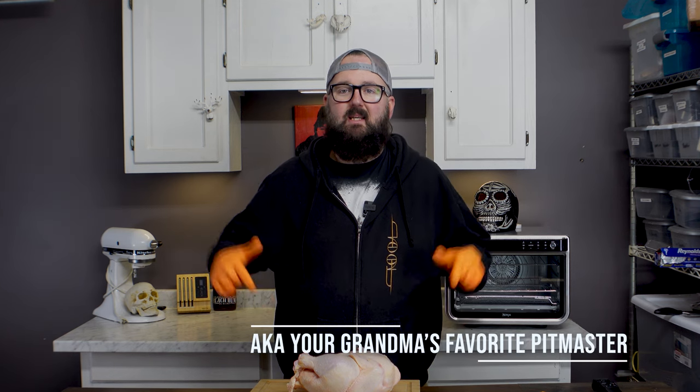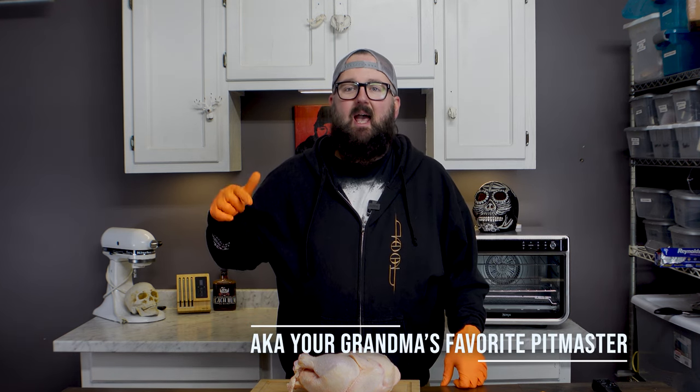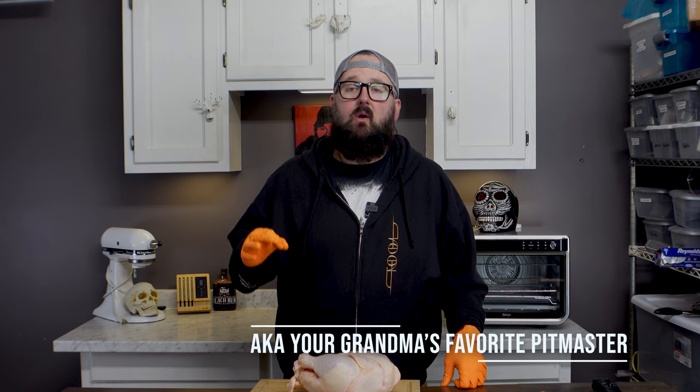My name is John Barker. This is the Skull and Mortar Kitchen and today we are going to make a chicken. We're going to smoke a whole chicken and we're going to use the Turbo Trusser to do it. Let's test this bad boy out.